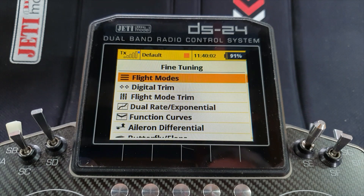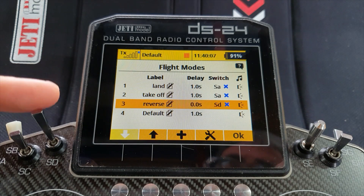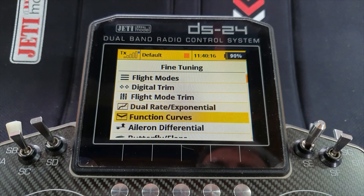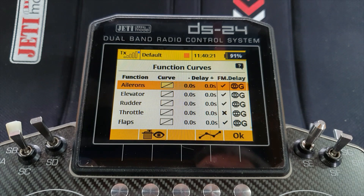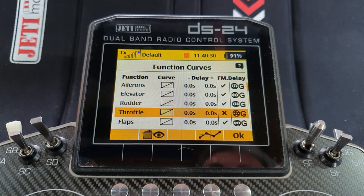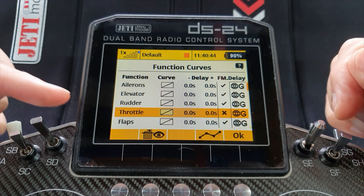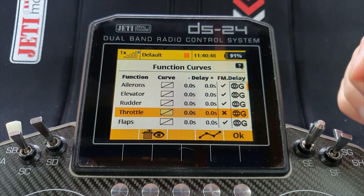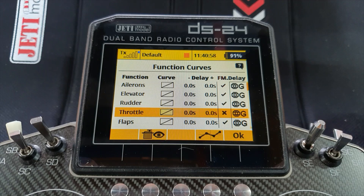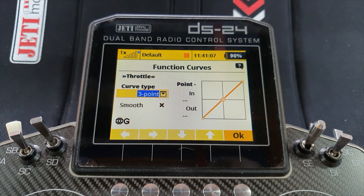First thing we need to do is create a reverse flight mode - I've popped in a mode there and put a switch to it as you can see. I'll leave it in that position so I now have something to work with in function curves. The only way to get multiple function curves is through flight modes. I'll come down to the throttle, and before I change it from global to separate flight modes I'm going to change the curve first. The reason being: we now have four flight modes, and when you change it from global to separate it will copy whatever curve you have across all flight modes. Three of the flight modes are going to be the same forward flight modes - it's only the reverse flight mode that's going to change. So to save me having to redraw all four curves across the flight modes I'll just do it once. Change it to a three-point curve.